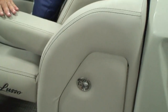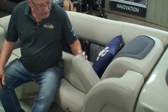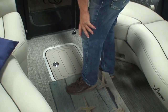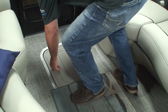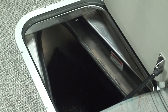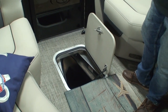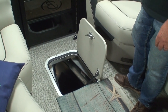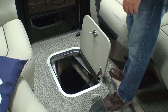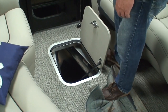Down in the sole of the front of the pontoon is an anchor storage locker — now standard on the Lusso. It used to be an option on the Corsa but was standard on the Lusso. A great place to store your anchor.